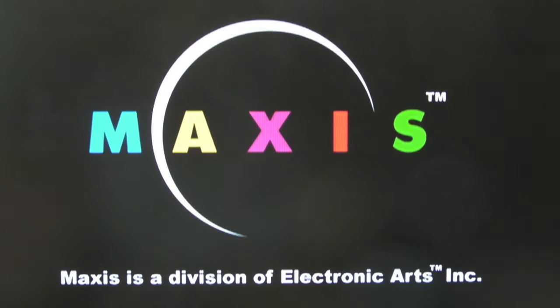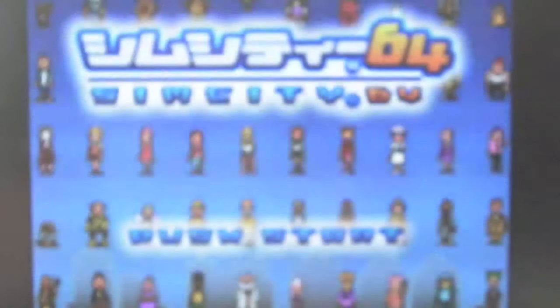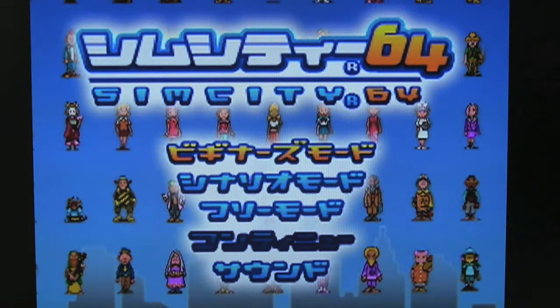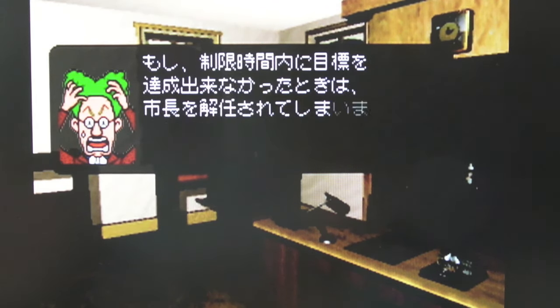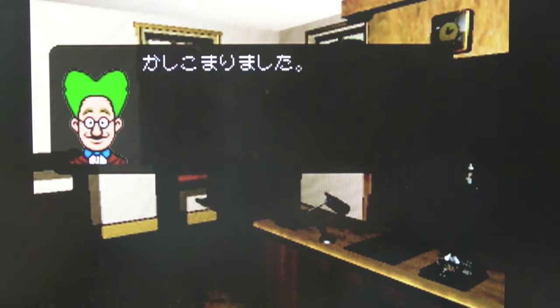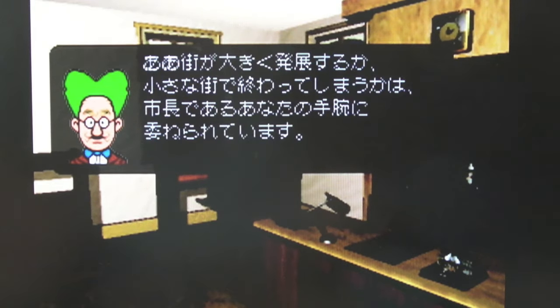As you can see, SimCity 64 here. I think this was a Japanese disk drive only game. It'd be good if someone could do a translation for this — that might happen at some point. Everyone knows how to play SimCity; it's just the text and stuff — you don't really know what's being said on a lot of these screens unless you can read Japanese.